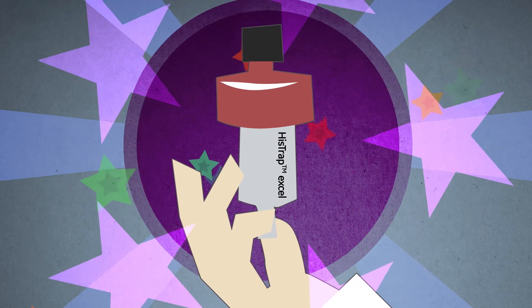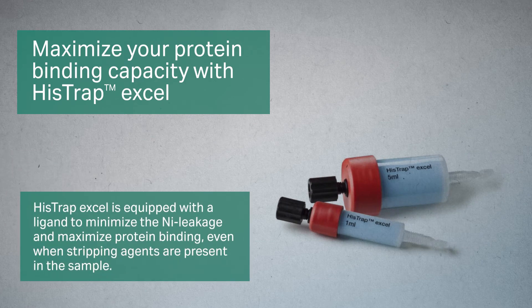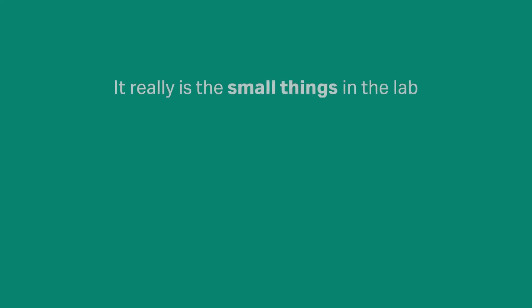Try this: replace your conventional IMAC media with HisTrap XL from Cytiva to minimize nickel leakage, and feel confident to maximize the yield of pure protein even when stripping agents are present.